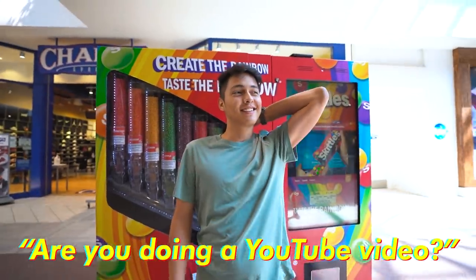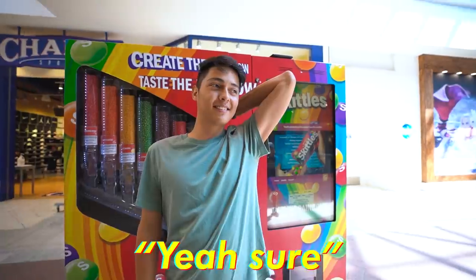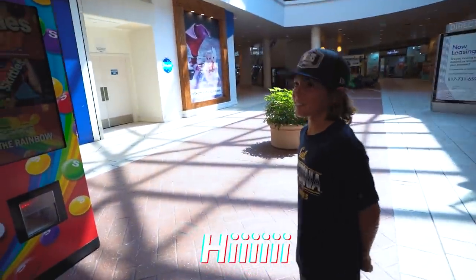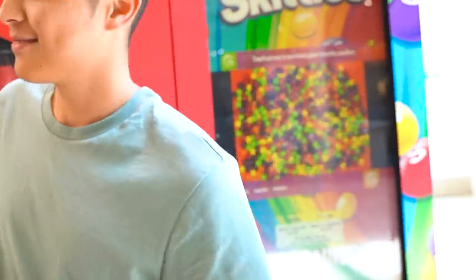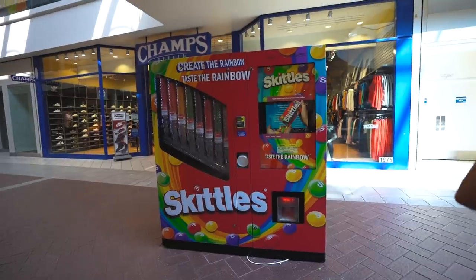Are you doing a video? Yeah, I'm showing a video. You want to say what's up to the camera? What's up? I guess you just wanted to say what's up. But yeah, that's pretty much it. Now we're heading out. I'll see you never, machine. I'm never coming back.